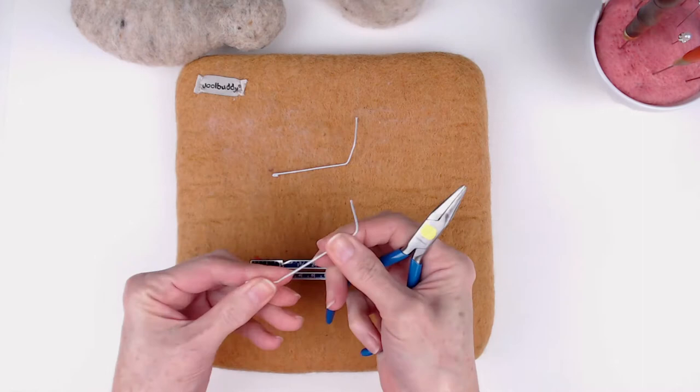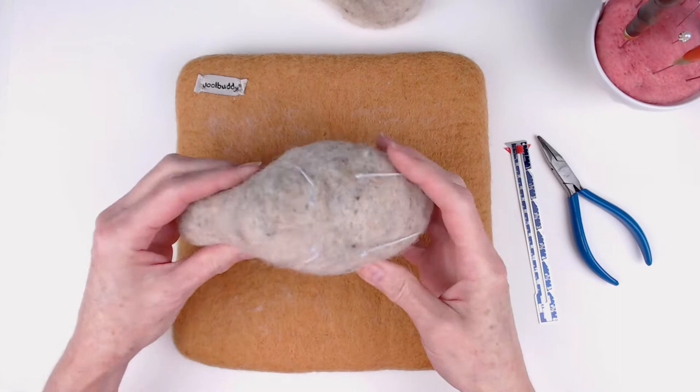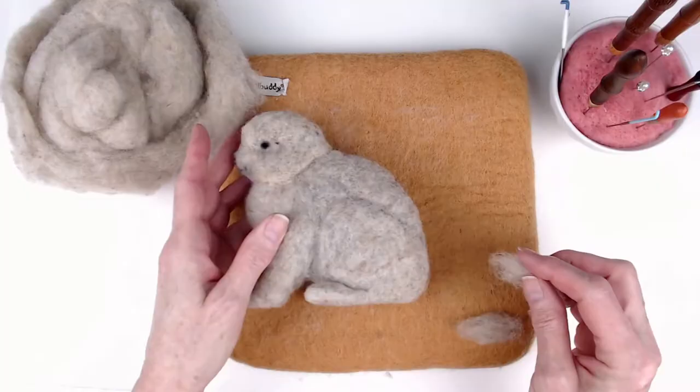I got some cloth-wrapped 22-gauge wire and cut some pieces to make the front legs and the back feet. I attached these limbs to the body by poking a hole with an awl and then using some E6000 glue.